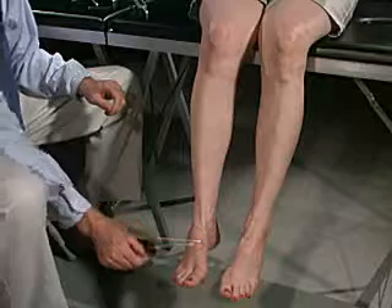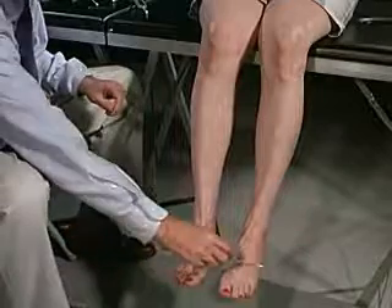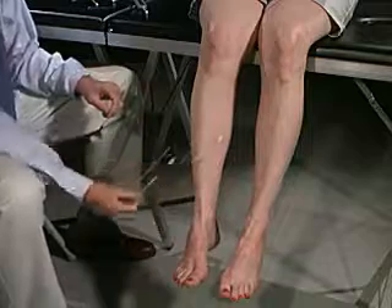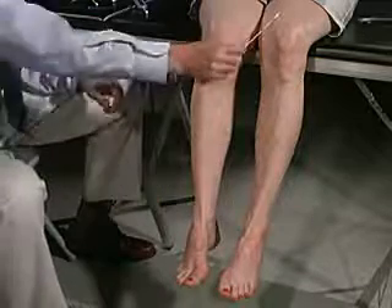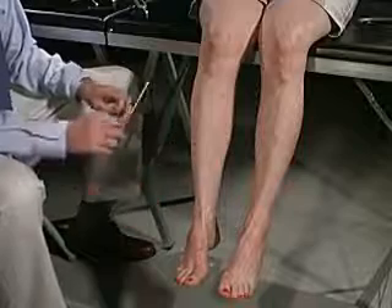We'll now be testing your lower extremities, and again, every time — close your eyes and every time I touch you say yes. Yes, yes, yes, yes, yes, yes, yes, yes. Any difference between the left side, the right side, or any position that I touched you? No. Very good.